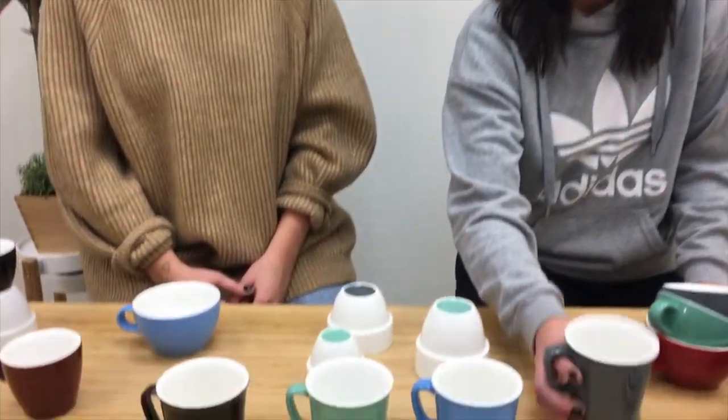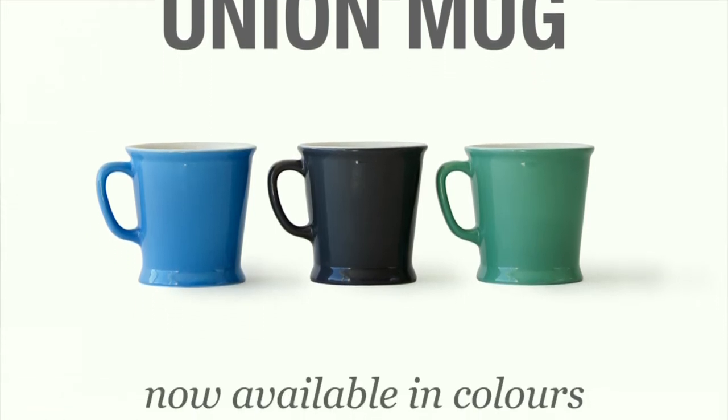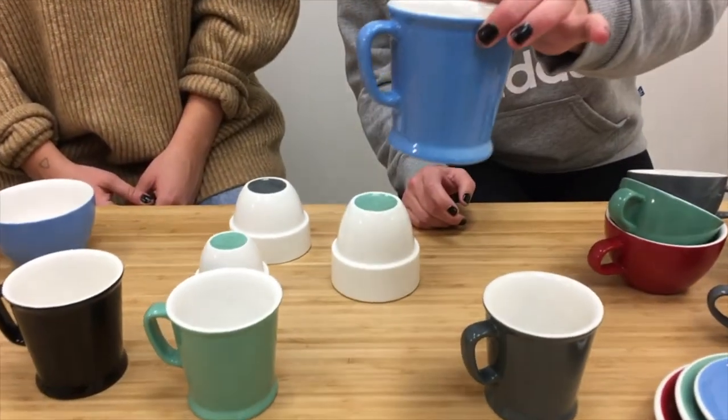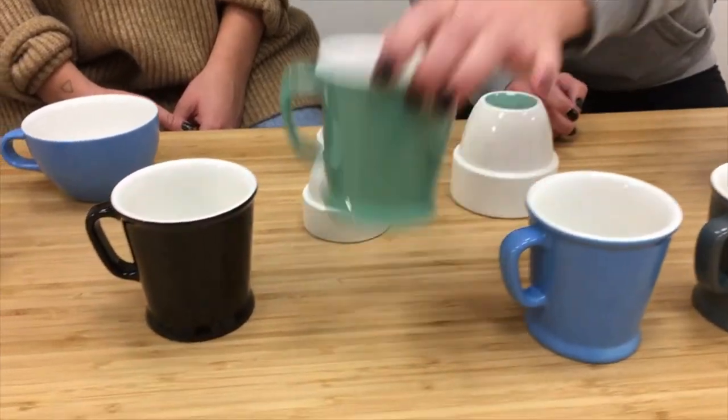With the new Evolution line, Acme actually launched the new Union mugs. They have gray, which is Dolphin; blue, which is Cocaco; and green, which is Feijoa.